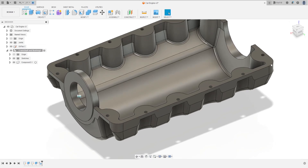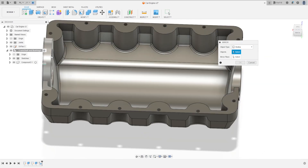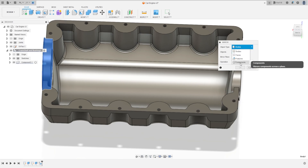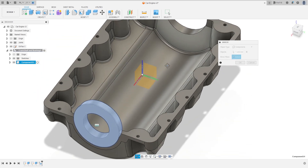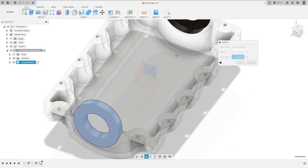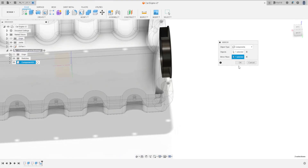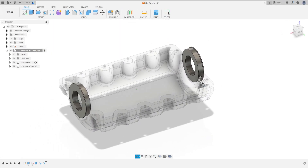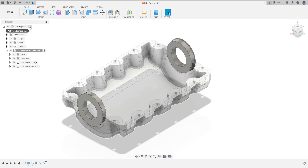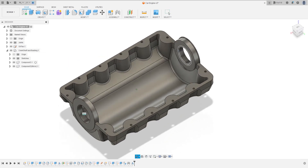Press OK. Now go to create, select mirror, select this component, and the mirror plane is the right plane. Press OK. We have this.